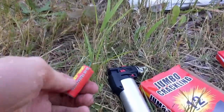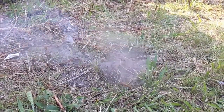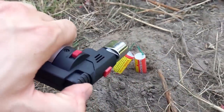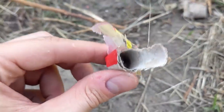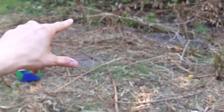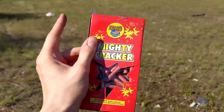This is the M60 firecracker — it says 'jumbo crackling' but that's not even what this does. Oh look at that, oh yeah — that was a good pop! I think we need to go ahead and do two at a time. Those things are just so silly. One of them did go, but I promise you the other one was so dull that I think it just shot out the side.